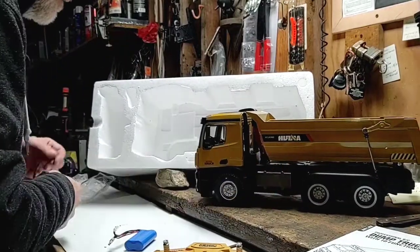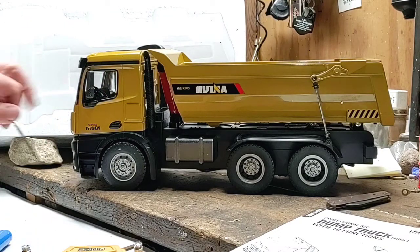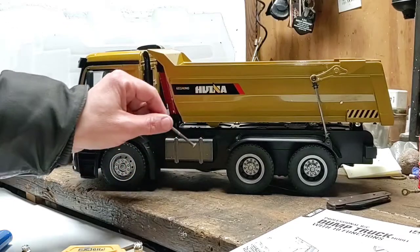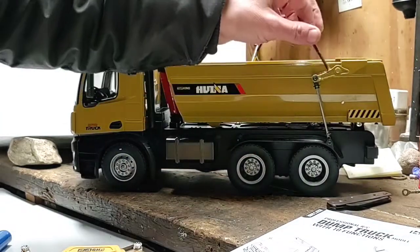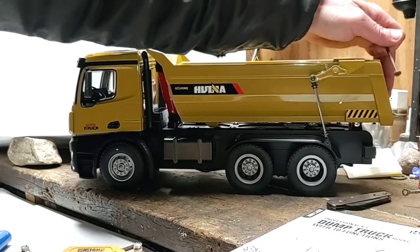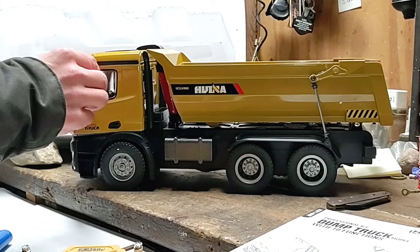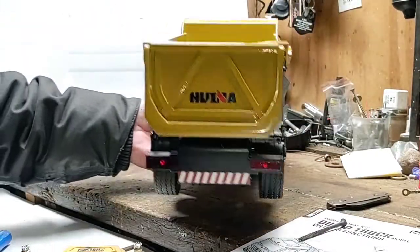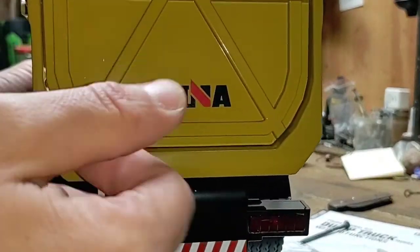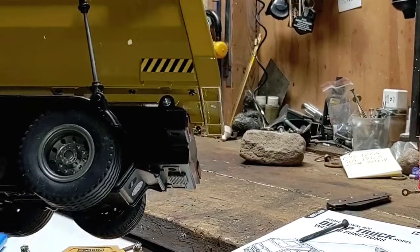Nice looking truck. What's metal, what's plastic? Metal cab. Clear windows. Metal box. Plastic gas tank. Plastic chassis. Plastic fender wells. Metal gate. Metal linkage. Metal rods. Rubber mirrors — not adjustable. Pretty heavy, you can feel that right off the bat. Taking a look at the back of the truck — all metal. If we look on the inside of the tailgate, nice and smooth, so no snag points for stuff to get hung up on as it's getting dumped out of the back of the truck.